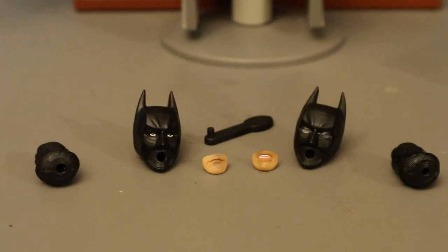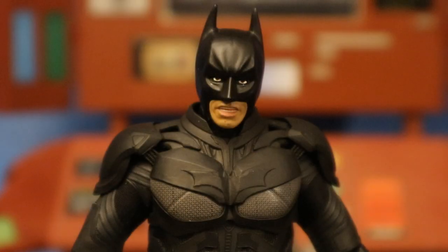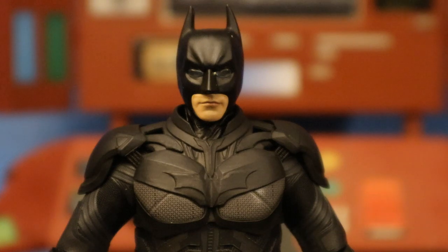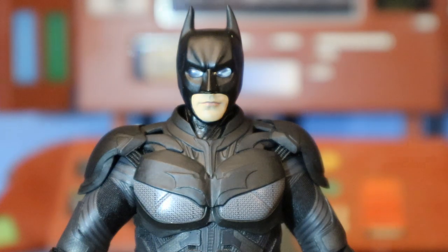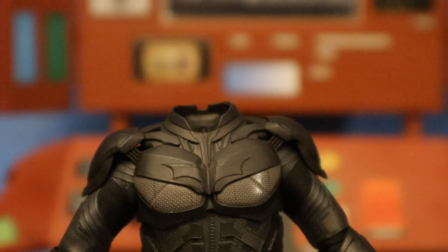Now let's look at his heads and mouths. He has two identical necks and two different heads that attach on top. The one on the left has regular eyes and the one on the right has sonar eyes. He also has two interchangeable chins or mouths — one with his mouth shut, and one with his teeth exposed, kind of gritting his teeth. The tool in the middle is used to poke the different chins out of the heads. If you take a light and shine it against the sonar head, you can see the eyes light up — looks pretty cool. To swap out mouths, simply remove the head from the neck, find the white hole inside the chin area, press the device through that hole, and the mouth pops right off.